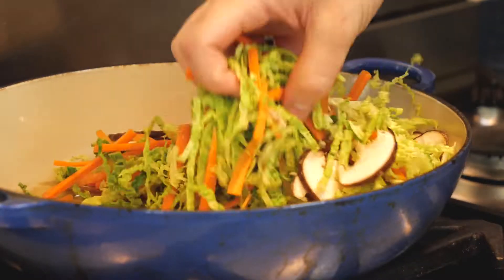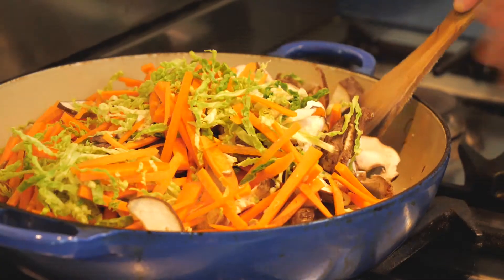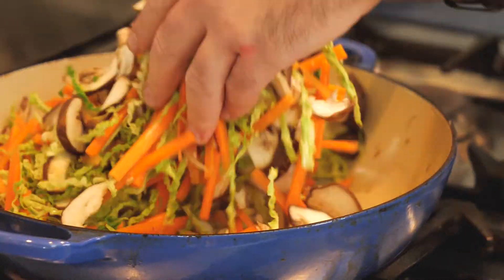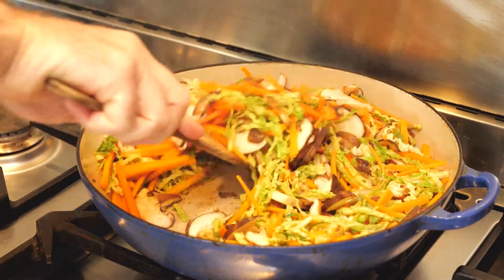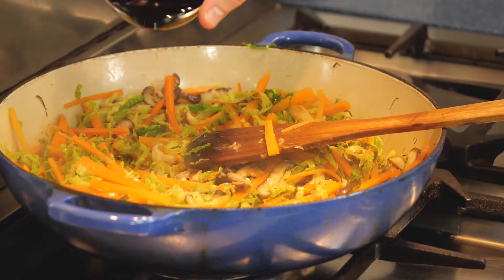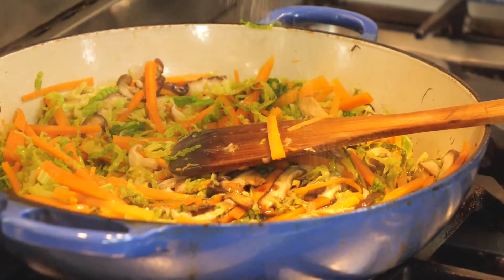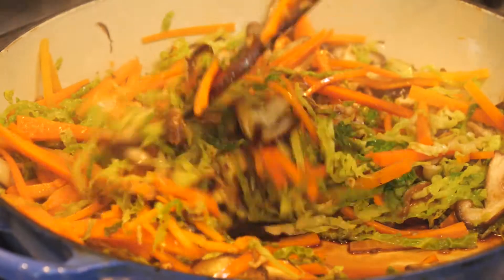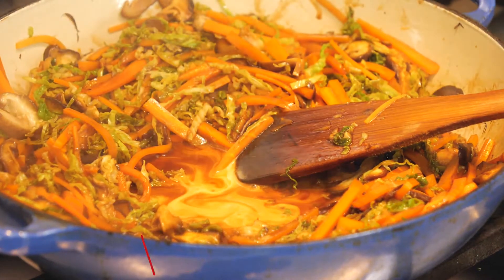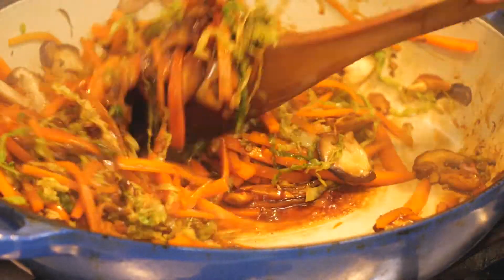Into a frying pan, chuck in two tablespoons of sesame oil and heat that up to a medium heat. Then we're going to fry off our prepared vegetables and cook them until they are nice and soft — you can use a lid to aid in that process. Once they've started to soften, throw in four tablespoons of dark soy sauce, two tablespoons of rice wine vinegar, and one teaspoon of MSG. Cook that out for a further one to two minutes.